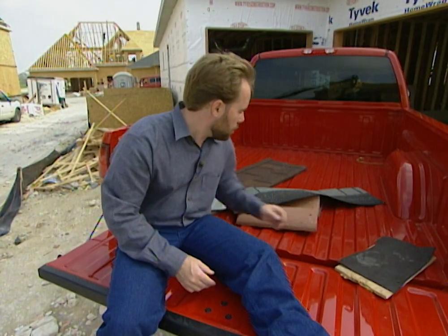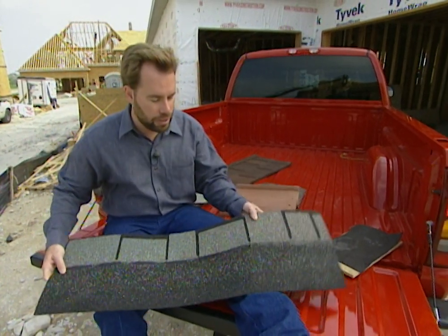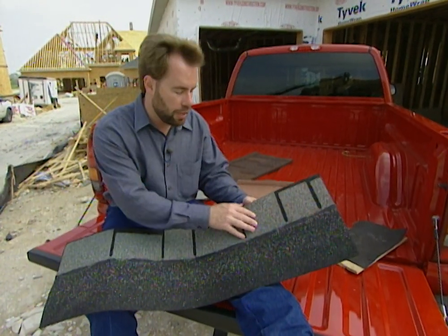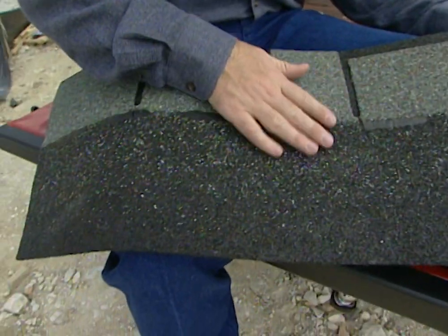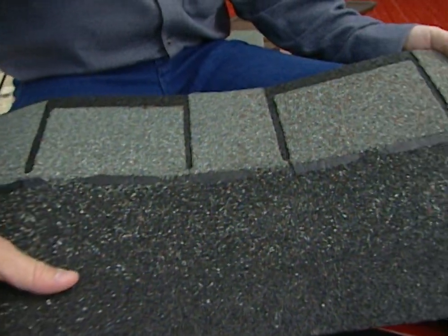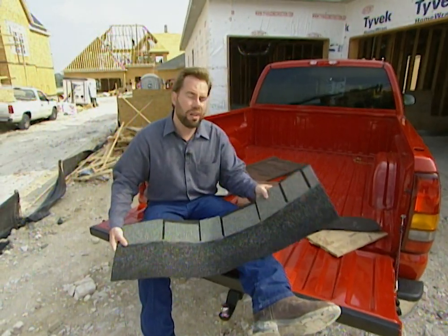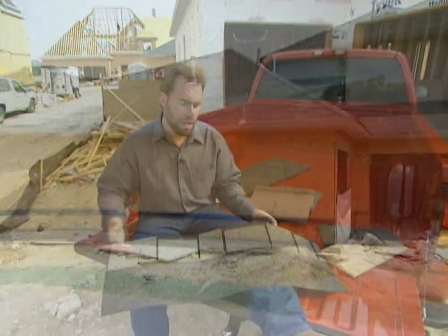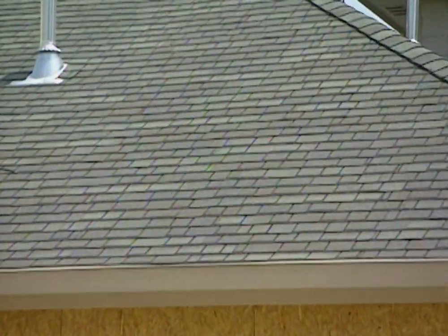That'll be our next layer. On top of that, the number one thing is a conventional shingle. These are a fiberglass and asphalt combination — they're called composition shingles, or three tab shingles. Very easy to install, not very heavy, so you really don't have to build up your roof line. Price wise, anywhere from about $20 to $200 per square. A square is how you measure area on a roof — a square is 10 feet by 10 feet.